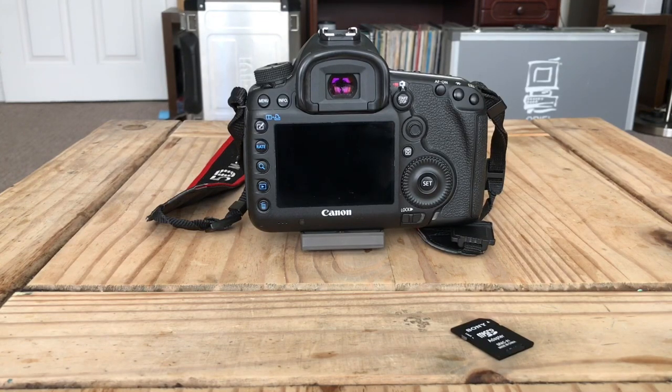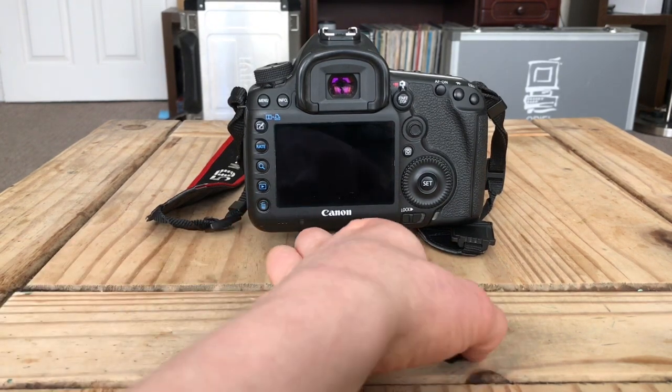Hello. So this is a video for people that are in the same boat that I've been — you've got your 5D Mark III, you've updated it to firmware version 1.3.6, and you cannot run Magic Lantern now. Officially you cannot roll back; unofficially, yes you can, and this is how you do it.